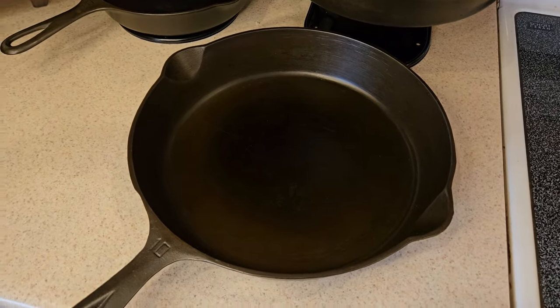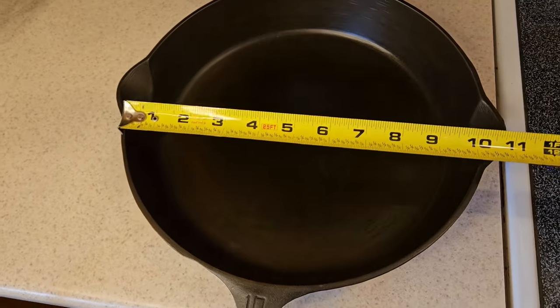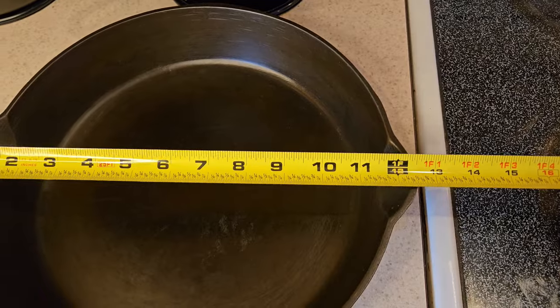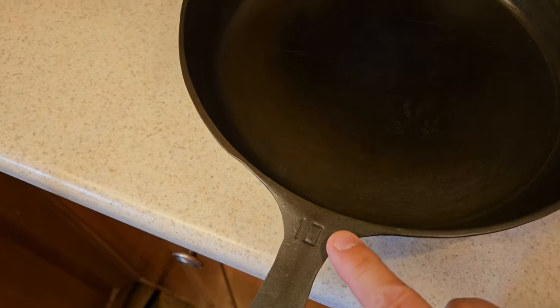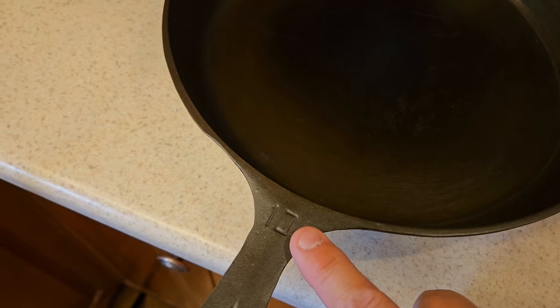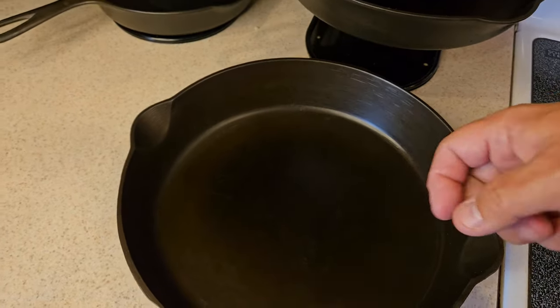As you can see — I'll grab my tape measure — my number ten is about twelve inches wide. So don't be fooled when you see the numbers. If you ever go and shop for or purchase these old antique skillets, the numbers do not designate the width of the skillet.